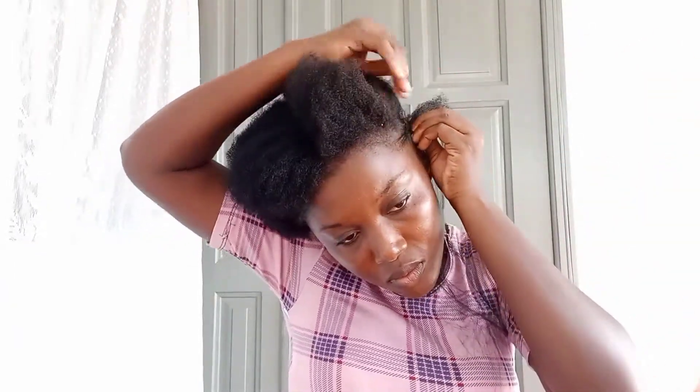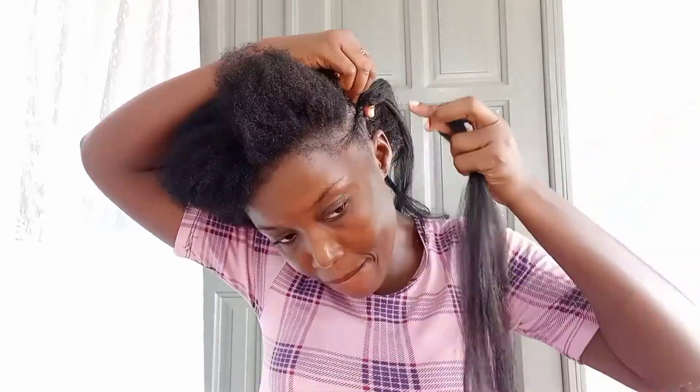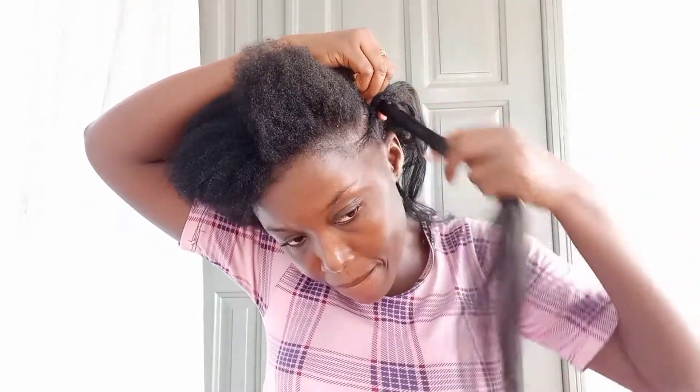Feeding braids are the same as doing normal individual braids — the only difference is adding or feeding your hair with a braiding extension. What I do when doing feeding braids is: I take the strand of extension, hold it at the middle and bend it with my thumb and index fingers so that I get two equal sizes of the extension, then place it on my hair and braid with it.